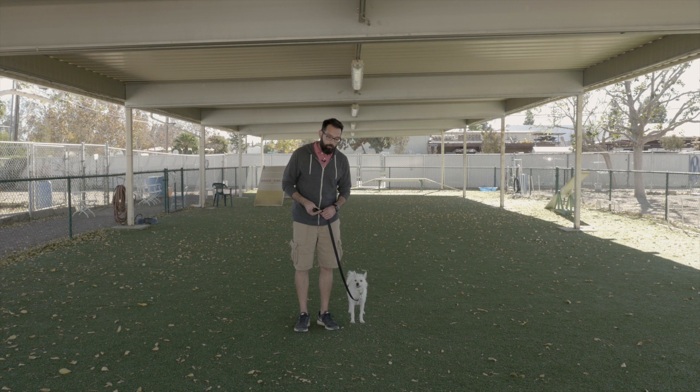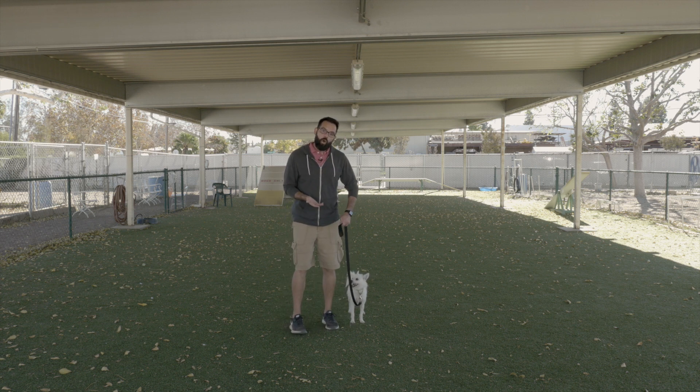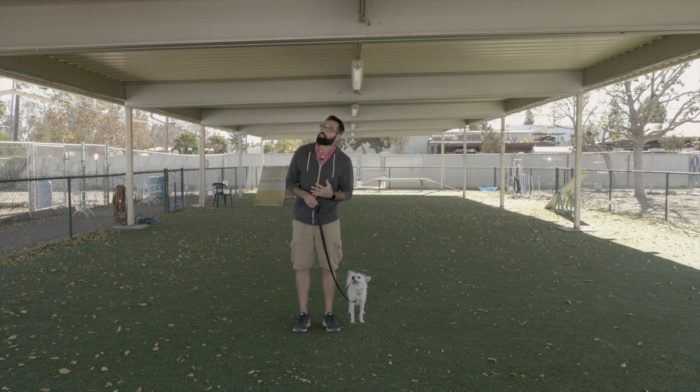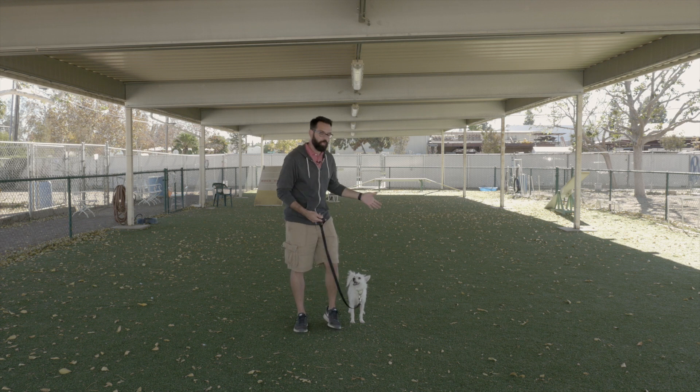Again, left hand turns with small dogs — just be careful. We're not supposed to walk into them or hurt them. All we're doing is cutting them off, and if they run into you or bump into you, so be it. It teaches them to start looking up and focusing on you. That's left hand turns with a small dog.